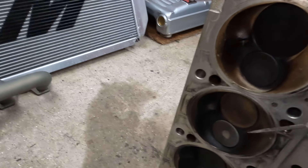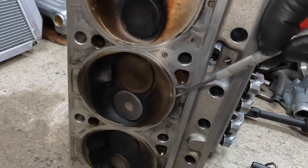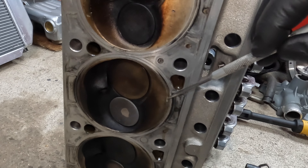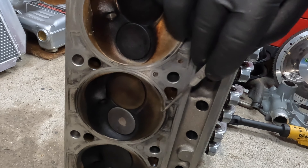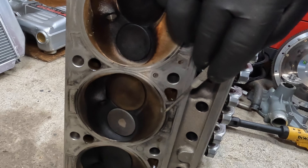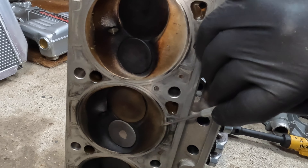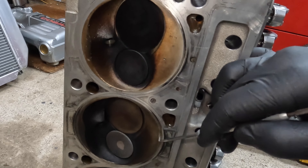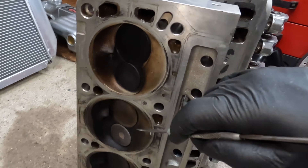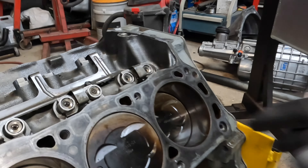Over on the head — this is number seven — right at the top here there's a little sliver. I thought it was carbon at first. I broke one off with my fingernail, but this one is embedded. I think this is vaporized aluminum right at the top of the bore where that erosion of the piston was. The aluminum was coming away from the piston and depositing itself right here on the top of the head.